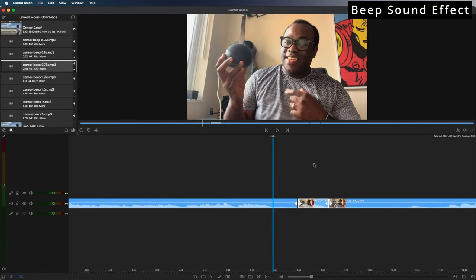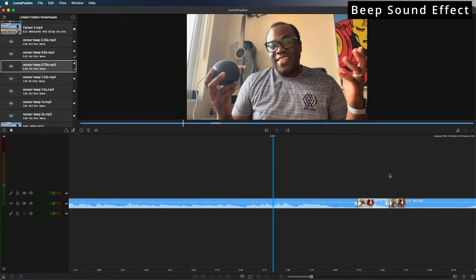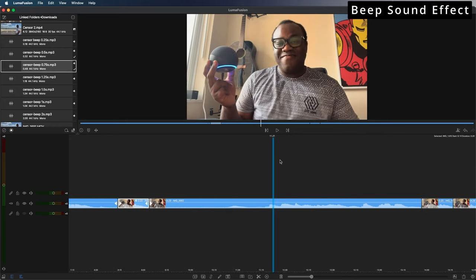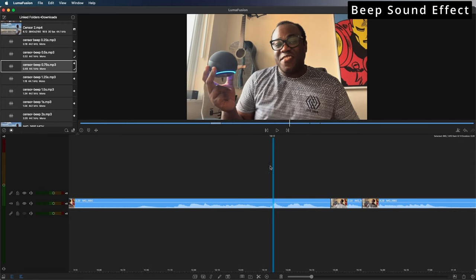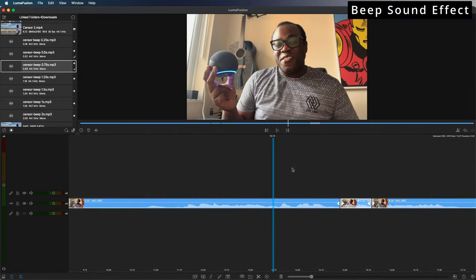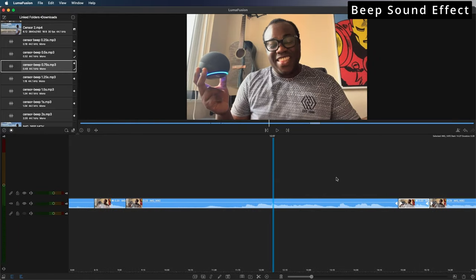That'll mean when we play it through it should be muted — it's decreased the volume of me saying Alexa. Some people may just leave it there and blank that out, but I'd like to give the video a little bit more by adding that beep. I'm going to do the same thing to the other time when I said Alexa, and the two instances have both been muted out.